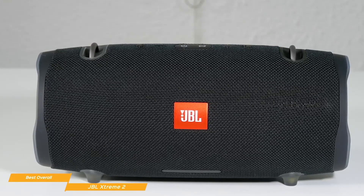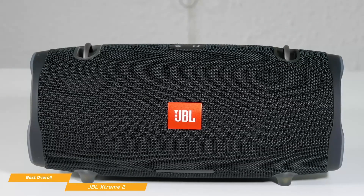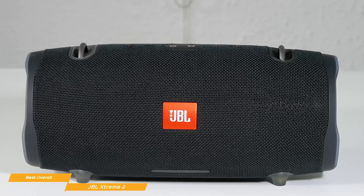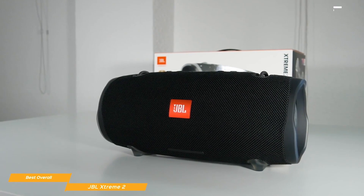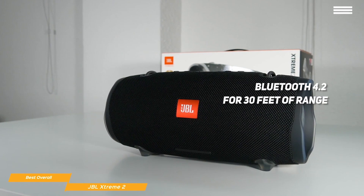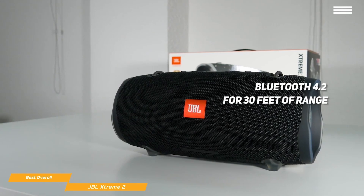While this speaker doesn't have audiophile quality sound, it's perfect for your next party. The Xtreme 2 handles bass nicely, with just the right amount of emphasis without overdoing it. Thumping bass kicks through nicely and clean highs aren't cranked up to the point of sounding harsh. For wireless connectivity, the Xtreme 2 uses Bluetooth 4.2, giving you around 30 feet of range with no stuttering or skips.